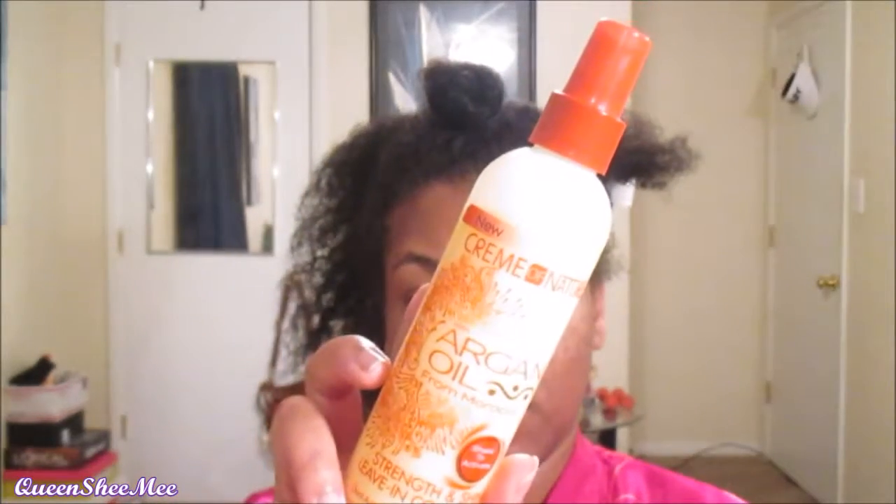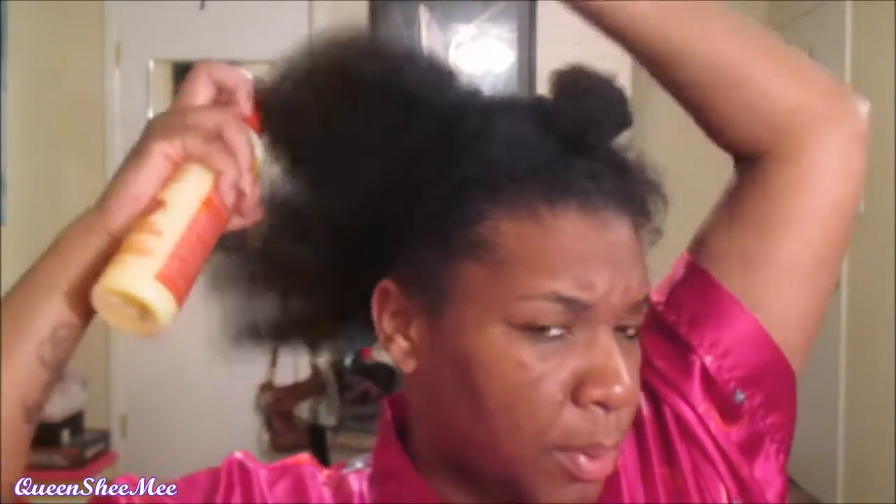I'm going to go in with the Cream of Nature Strength and Shine Leave-In Spray and Conditioner with Argan Oil from Morocco. It says 'Shake to Activate.' I'm just going to mist my hair — you guys, I love this stuff, it smells so freaking good. Don't be afraid to spray this on your scalp either, because it will help if your scalp is kind of dry.